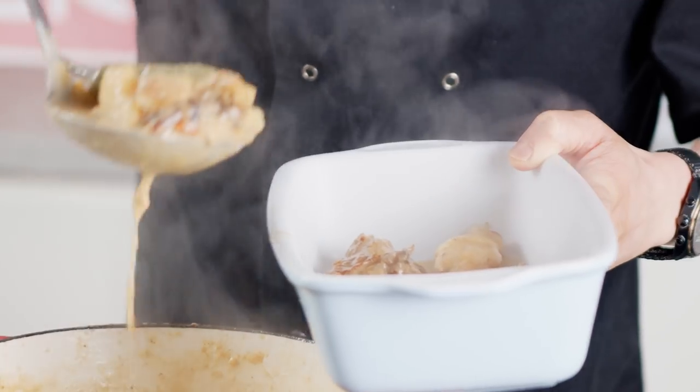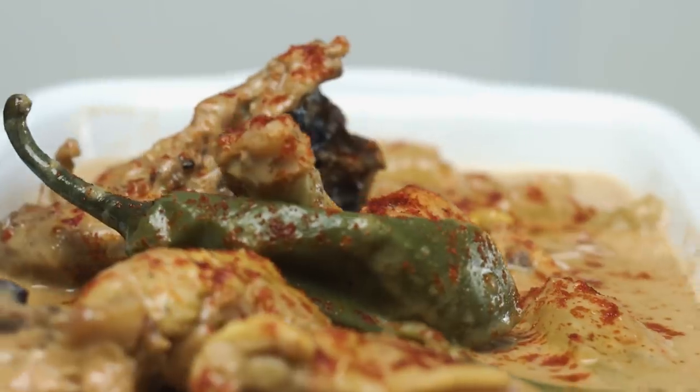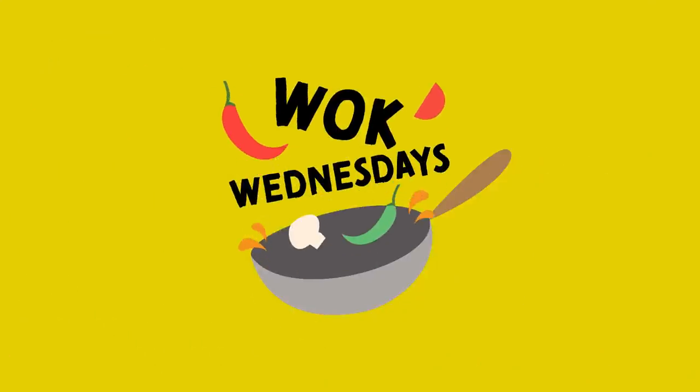It's creamy, it's spicy, a little bit of smokiness from that paprika and the chilies just open up that spice as well. It's ginataang manok, Filipino or Pinoy coconut chicken.